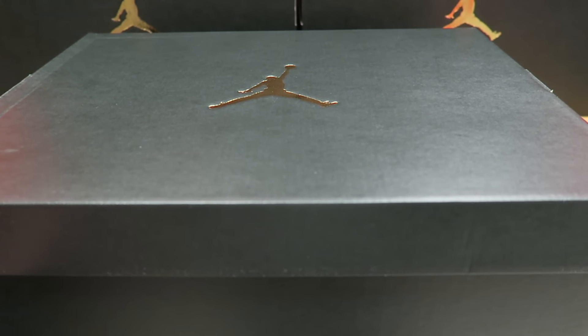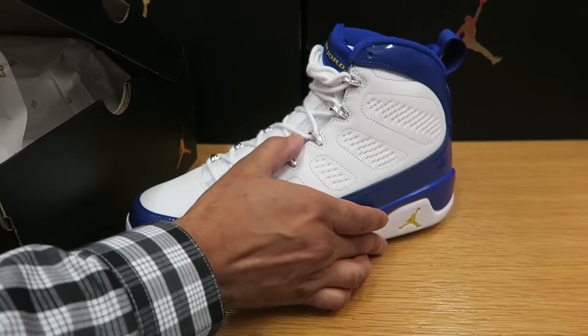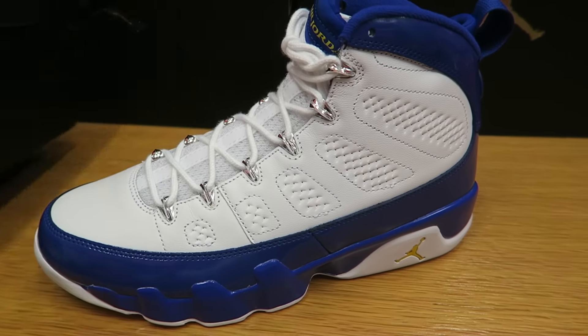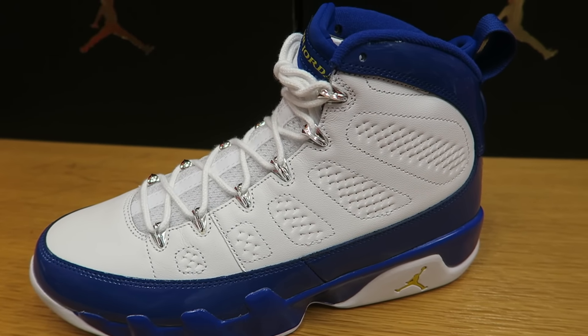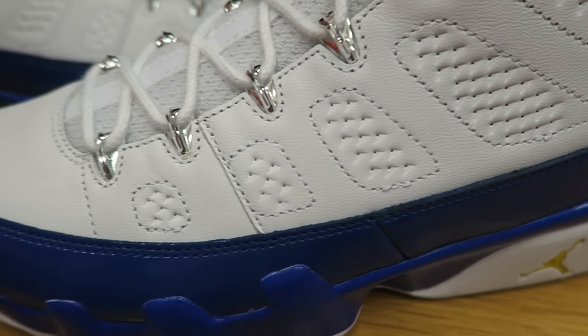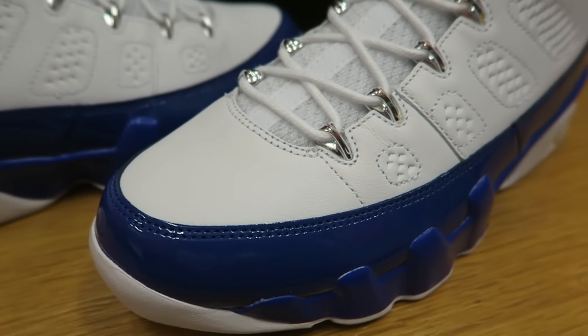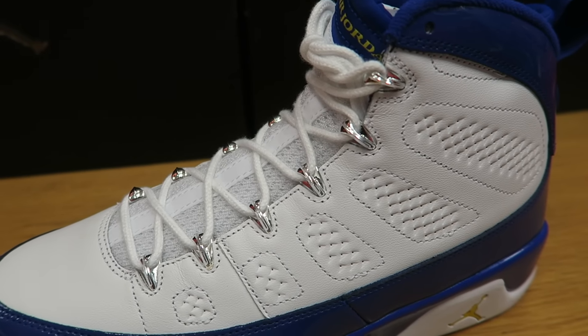What's going on fam? I'm very excited to pull these out early for you. You see the 23 paper. Very excited about this release — we have the Kobe edition. These are player edition 9's, and they look fire in person. I wanted to give you a very close first look at these before they drop, so you can see a retail pair and see exactly what they look like.